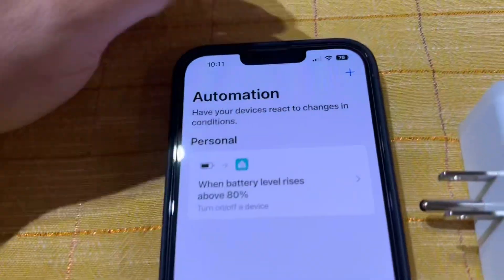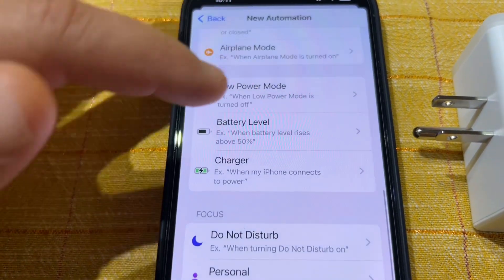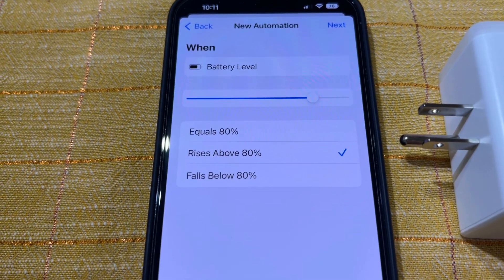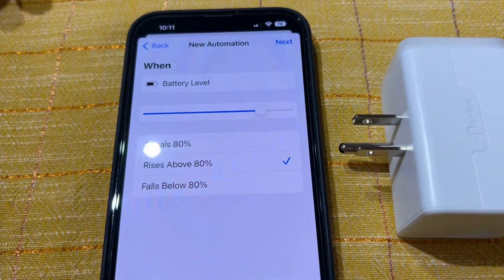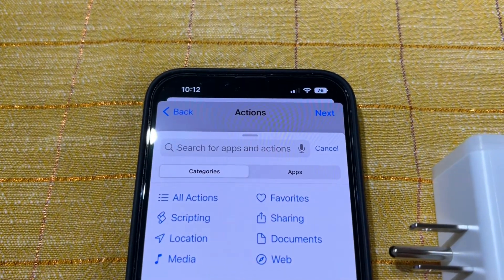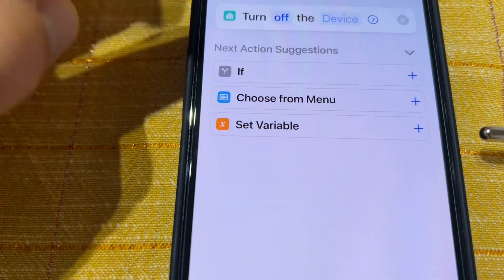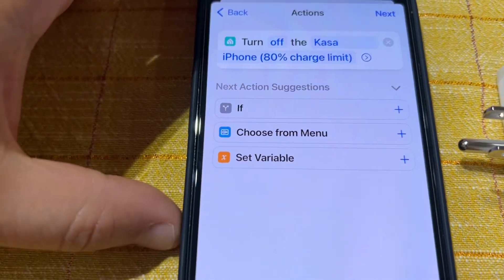I'll show you how I do this. Go to Automation, tap the plus, create a Personal Automation, then go to Battery Level. Set it up to 80 and it should be set to 'rises above 80.' This guarantees that any value after 80 will send the signal to the smart outlet to shut down charging. Then go to Add Action, type 'Kasa,' select 'turn on and off device,' set it to Off, and select the device — Kasa iPhone 80 limit — then tap Done.